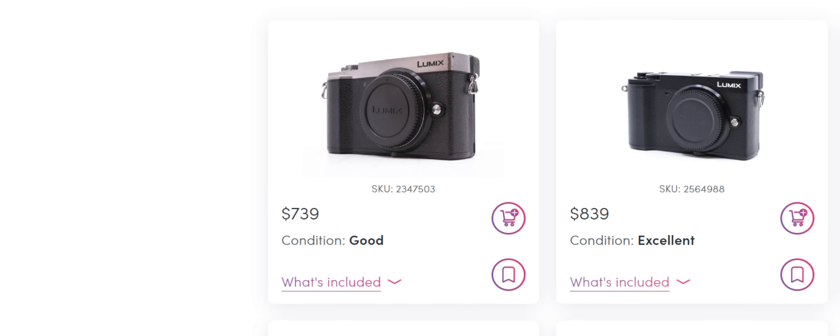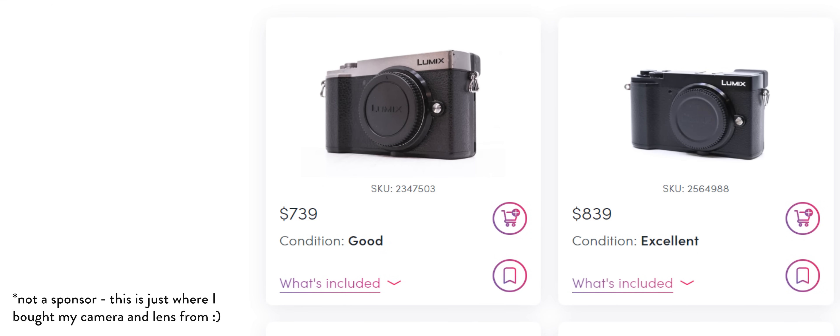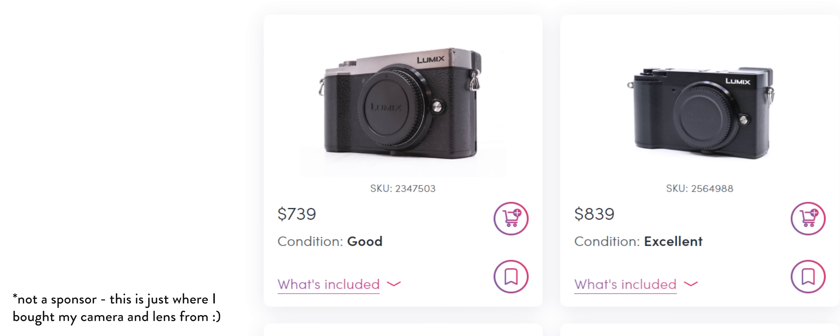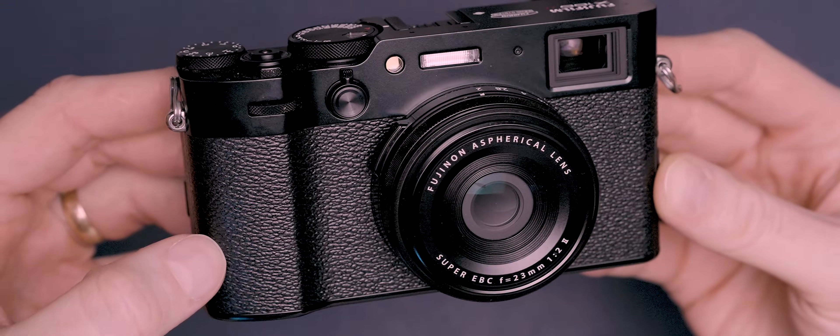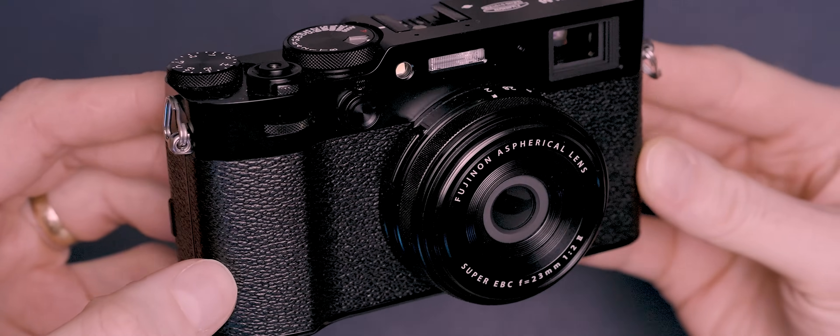So how much will this camera set you back? Well, at the time of making this video you can buy a GX9 body on MPB for around $740 in good condition, or if you'd prefer to spend a little bit more to get one in excellent condition then they're closer to the $870 mark. But of course the Fujifilm X100VI comes with a built-in 23mm lens, so what about the cost of buying glass with it too?